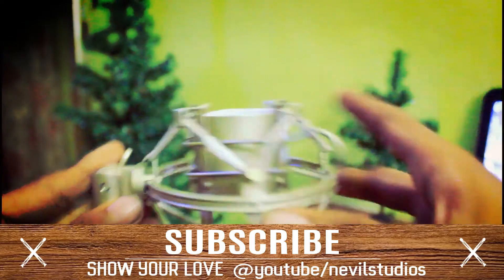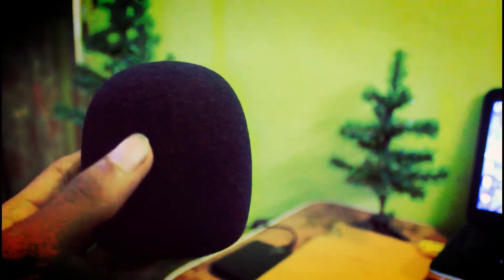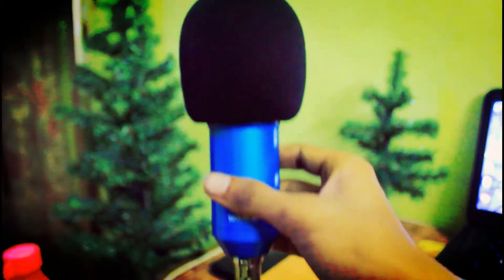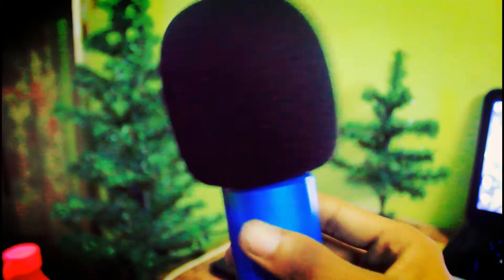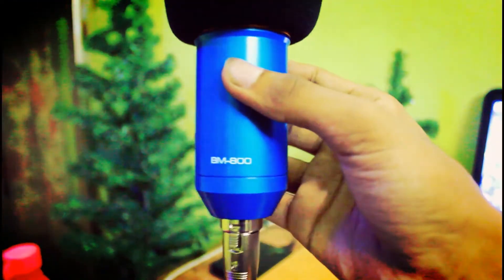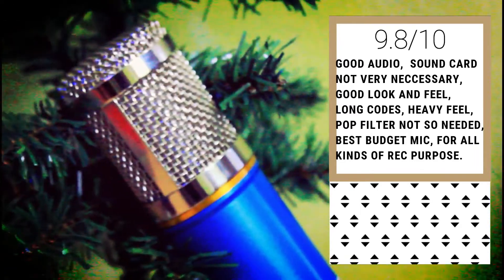That's all about the microphone. Going into the audio quality — it's good and there's no need for a pop filter because there is this cotton masking. Just keep it on; it doesn't give the best look but the thing is really great — no harsh sibilant sounds produced. Overall, this thing is really really great and I give it a 9.8 out of 10 — Neville Studios rating. Stay tuned, watch, like, subscribe. It's been Neville signing out.